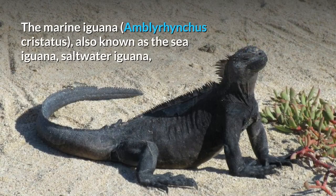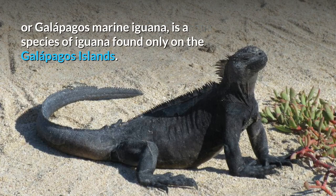Marine Iguana. The marine iguana, Amblyrhynchus cristatus, also known as the sea iguana, saltwater iguana, or Galapagos marine iguana, is a species of iguana found only on the Galapagos Islands.